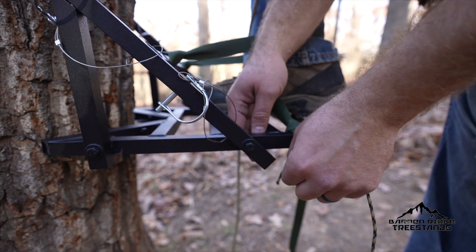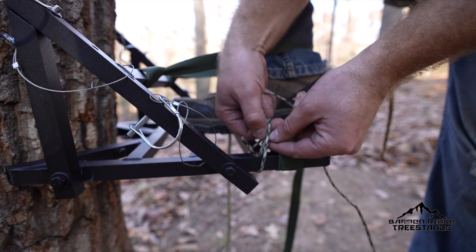Before you start climbing, attach the six-foot safety paracord to a point on your saddle and a point on the tree stand.